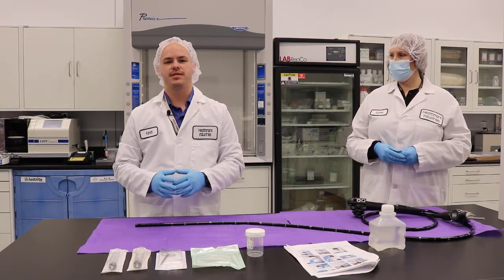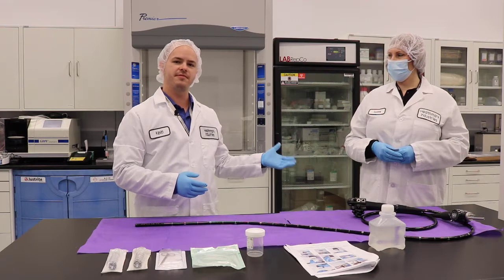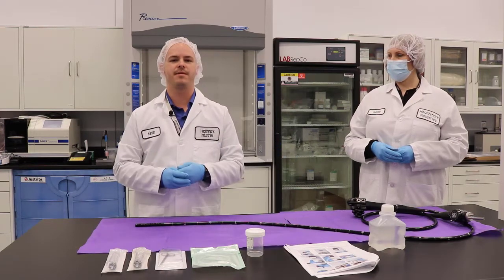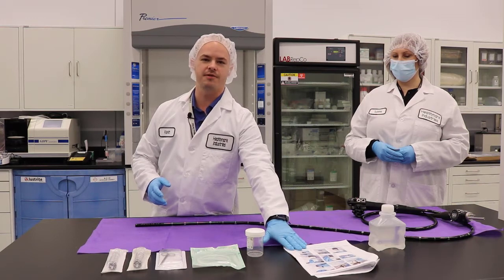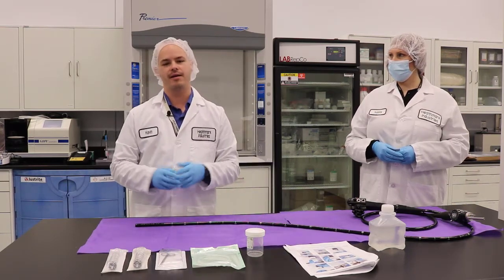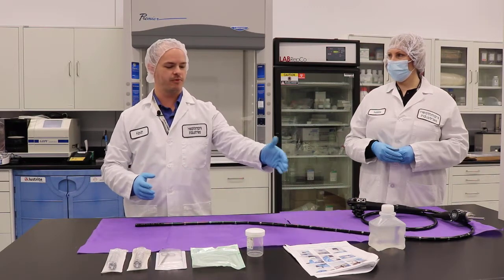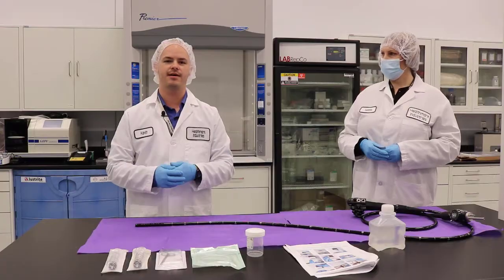Before we get started with the sampling procedure, it's important to remember to have two people. I have with me a facilitator and I will be the sampler. We also want to have our instructions for use handy because we're going to follow those to a T. We will start with step one of the sampling procedure and show you exactly how that's done.